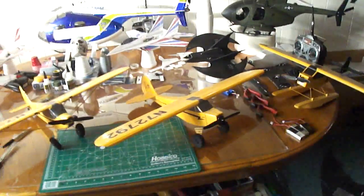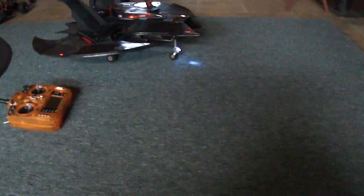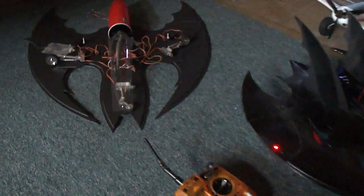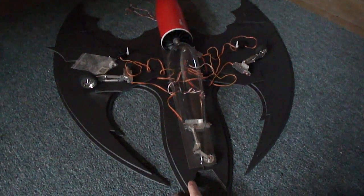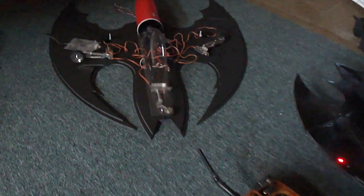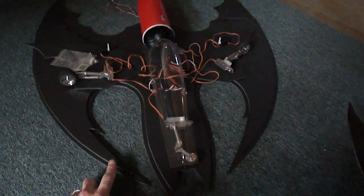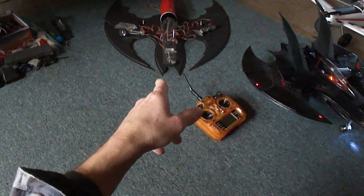I wanted to show you something I wanted to get back to working on. As you can see, I got my 70mm bat wing, and I started working on an 80mm EDF unit for this bat wing. This is my version — I drew up this one. I want to get back to finishing up that jet.